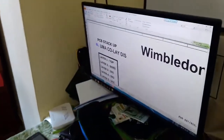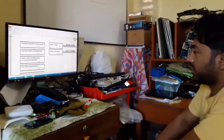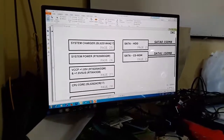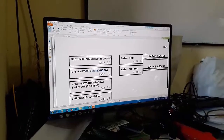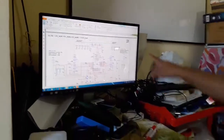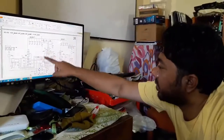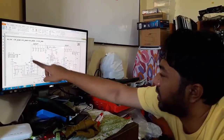This is the CQ42 schematic diagram. You can see the schematic diagram. This is the system power IC: RT8206B GQW — that is the IC number. You can see page 26. This IC has 2 MOSFETs and 1 coil. This is 3 gift cards.